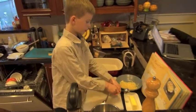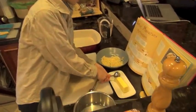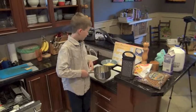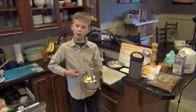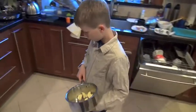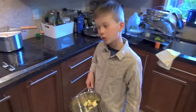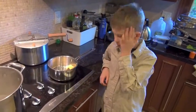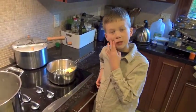Step two: get four tablespoons of butter. I put in four tablespoons of butter — I did a little extra because with things like butter it won't all come out. Now we're going to put it on a gentle heat.